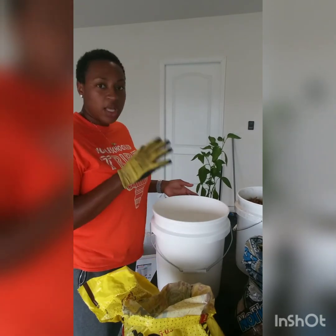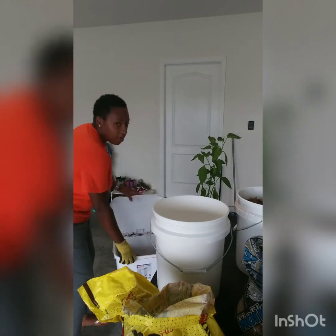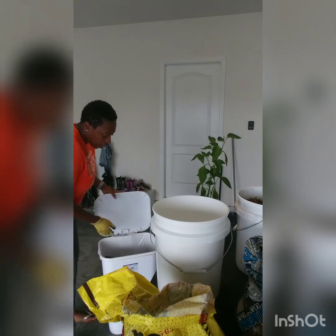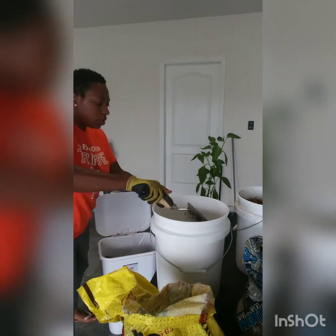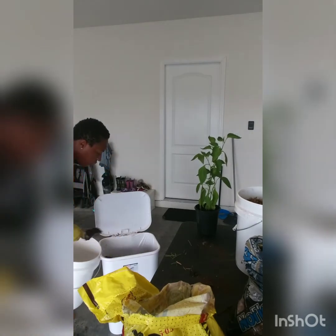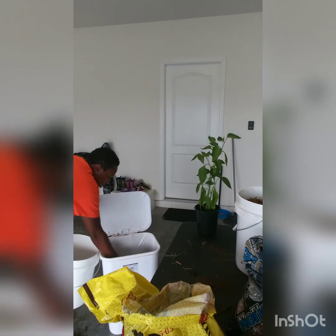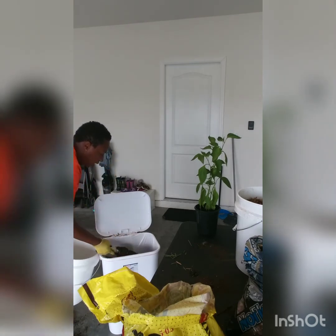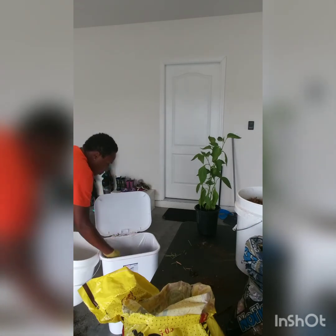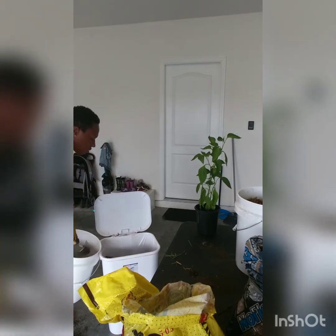The first thing I'm going to add is my potting mix. I have it in this garbage can — it's easier to just dump the bag out and put it in here. I'm going to do about a third potting mix, a third peat moss, and then whatever I have left of the cow manure. The brand of cow manure I'm using is Black Cow, and the potting mix I use is Miracle-Gro.